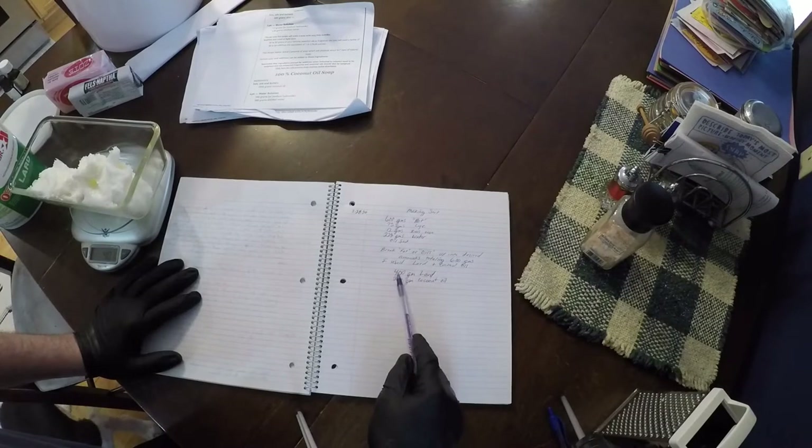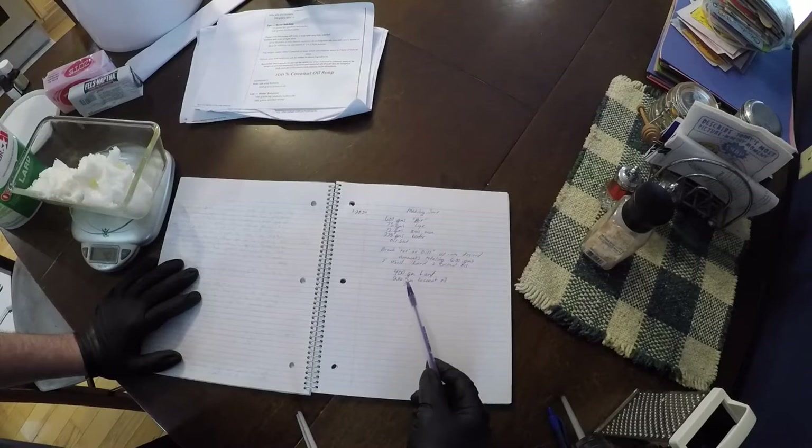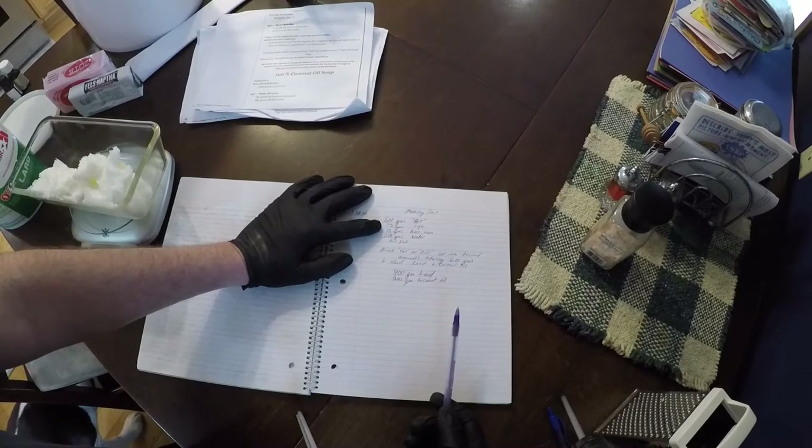So I could use 100 of coconut oil, 100 of lard, 100 of Crisco, 100 of olive oil, canola oil — as long as it totals 600, whatever combination you want.